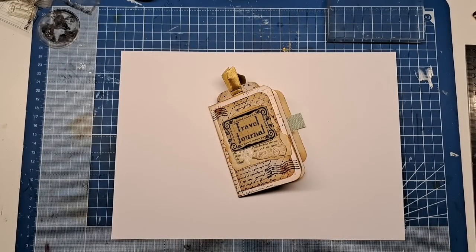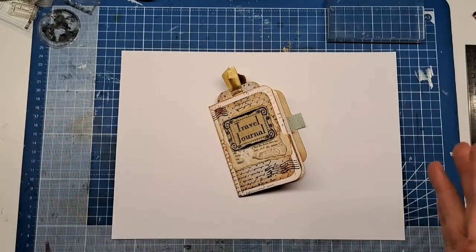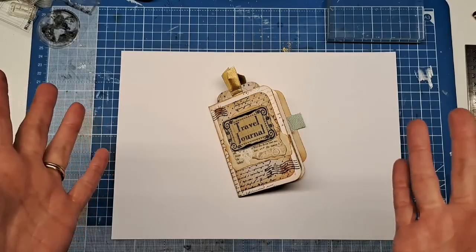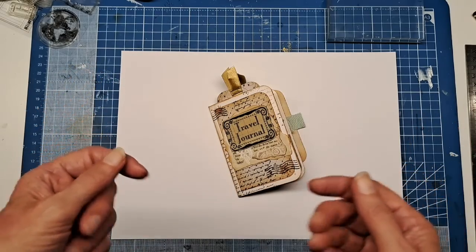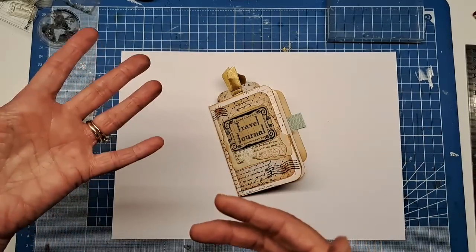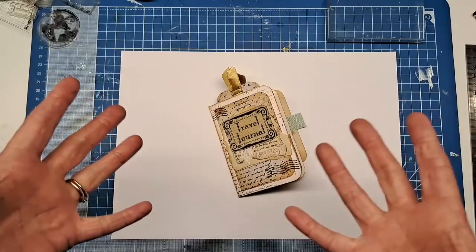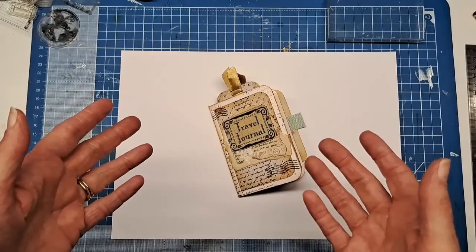Hello, this is Annie from Vintage Lace Journal, and a big hello to all my subscribers. I have been absolutely blown away by the amount of people joining my channel lately, so thank you so much. I have so many lovely comments — it means so much to me when someone says your project has inspired me. As a community in the craft, I think we are all so good at sharing and caring.